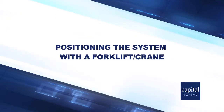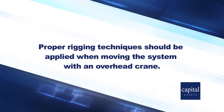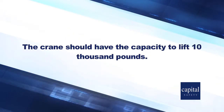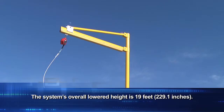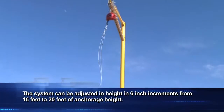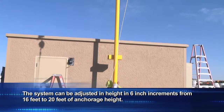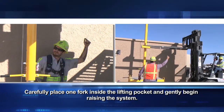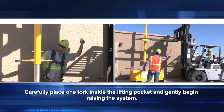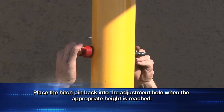When positioning the system with a forklift or crane, proper rigging techniques should be applied. The crane should have the capacity to lift 10,000 pounds. Use all four points from a basket sling. The system's overall lowered height is 19 feet and can be adjusted in 6-inch increments from 16 to 20 feet of anchorage height. To raise the jib boom with a forklift, first remove the hitch pin, carefully place one fork inside the lifting pocket, and gently begin raising the system. Place the hitch pin back into the adjustment hole when the appropriate height is reached.